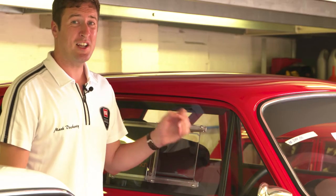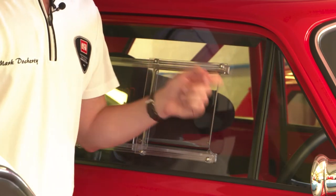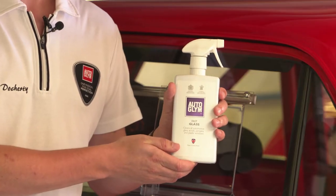Racing cars often run plastic side windows for weight saving, and you can't use traditional glass cream cleaners on these or they'll scratch. Use fast glass instead — it's really safe to use. Spray it on, wipe it off, job done.